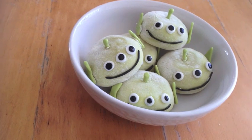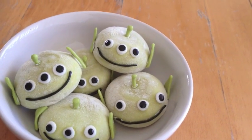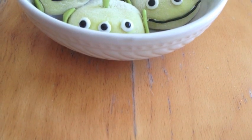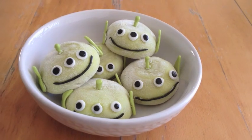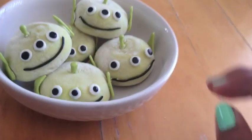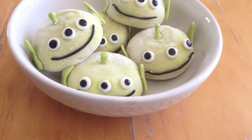I would totally encourage you guys to try these out. They're super cute and adorable, and they're super yummy too. If you like green tea mochi, you are so going to love this — it's so amazing. Please remember to like and to subscribe, and I hope you guys have a wonderful rest of the day and rest of the week. I'll see you guys in the next video. Bye!